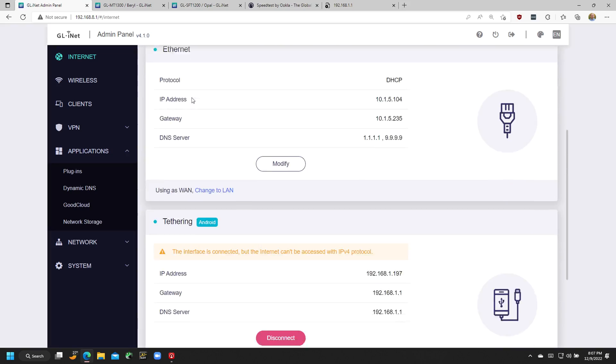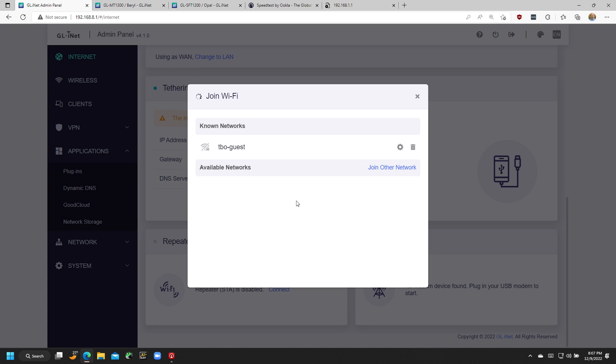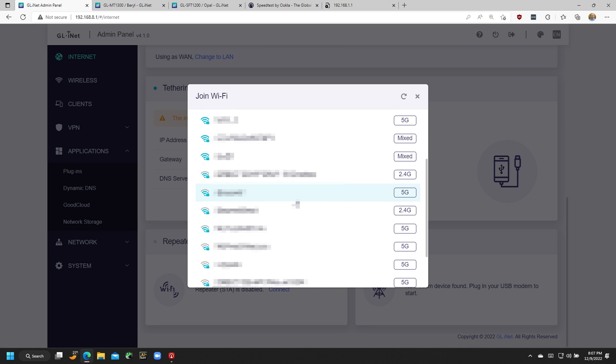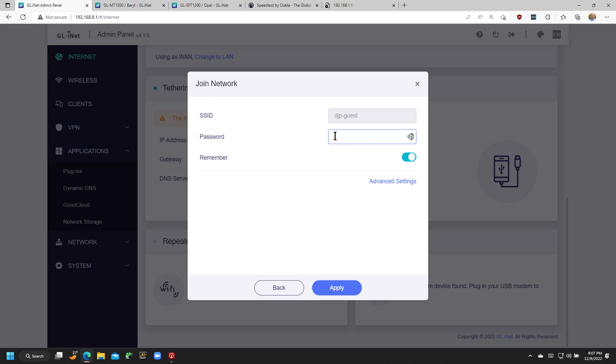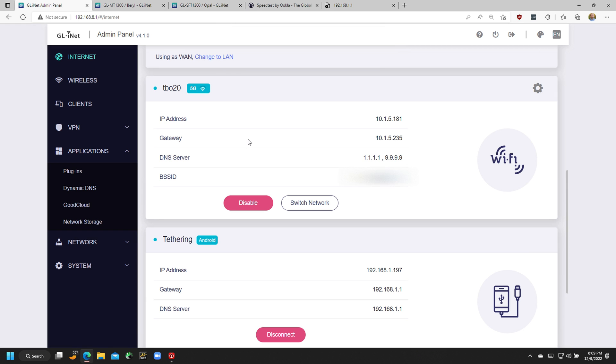Let me show you how that's done. I go into the admin panel for the router and under the repeater section I click connect. After a few seconds it shows a list of available networks. I scroll to the one I want, click on it, type in the password, and hit apply. After a few seconds we're connected to that network. What's happening is this router is now connected to that Wi-Fi network to provide internet access for all of my equipment — it's repeating an external Wi-Fi network such as one provided by the venue, while still adding that additional layer of security you get by having your own router.